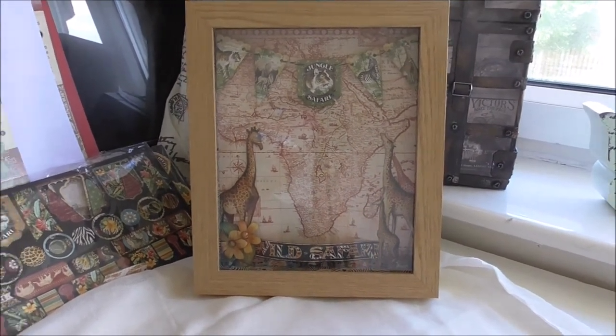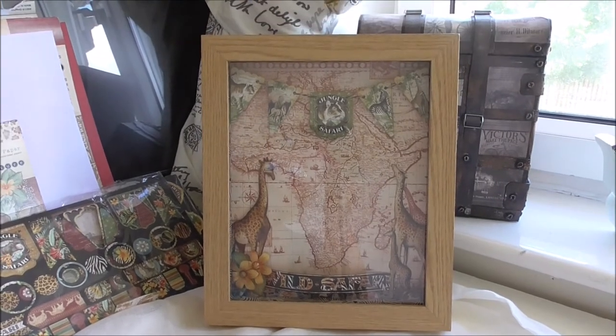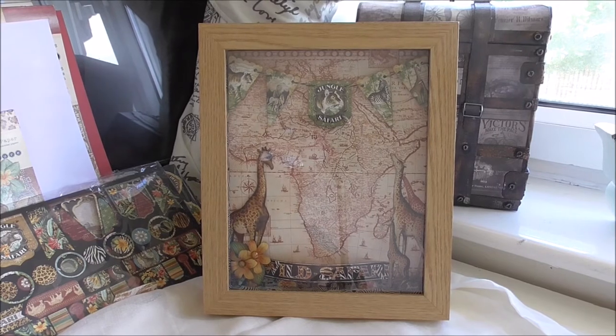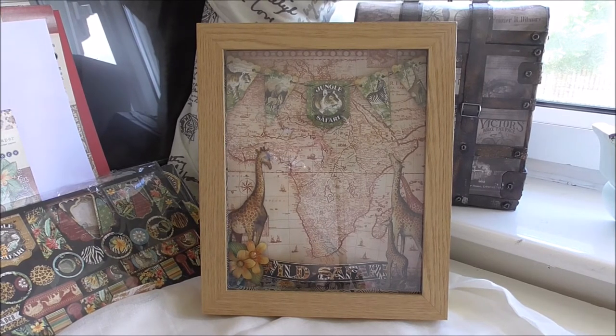I am going to do another one a bit bigger with a 12x12, and also I'm going to do another one this size. I'll possibly do two of each actually, and do the different animals fussy cut — the different animals — because there's elephants, tigers, all sorts of things, hippos that you can cut out and make a different scene on every one.